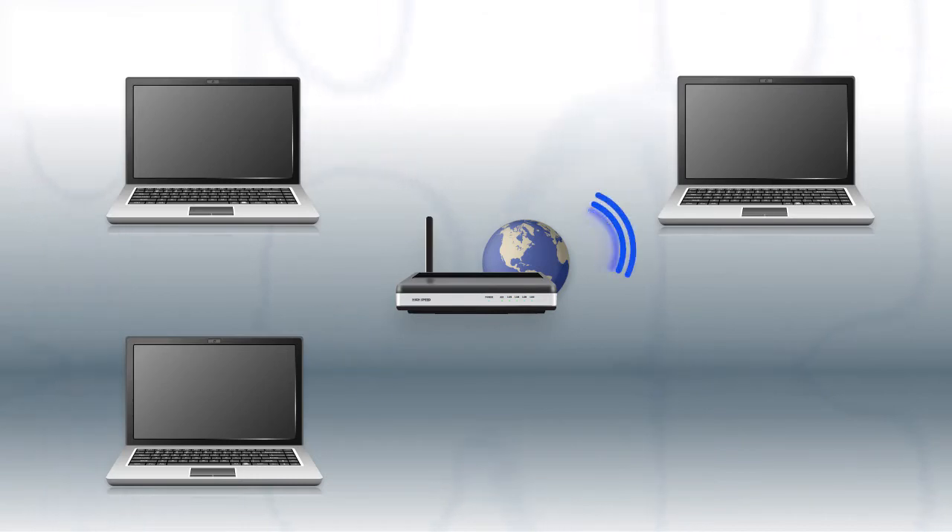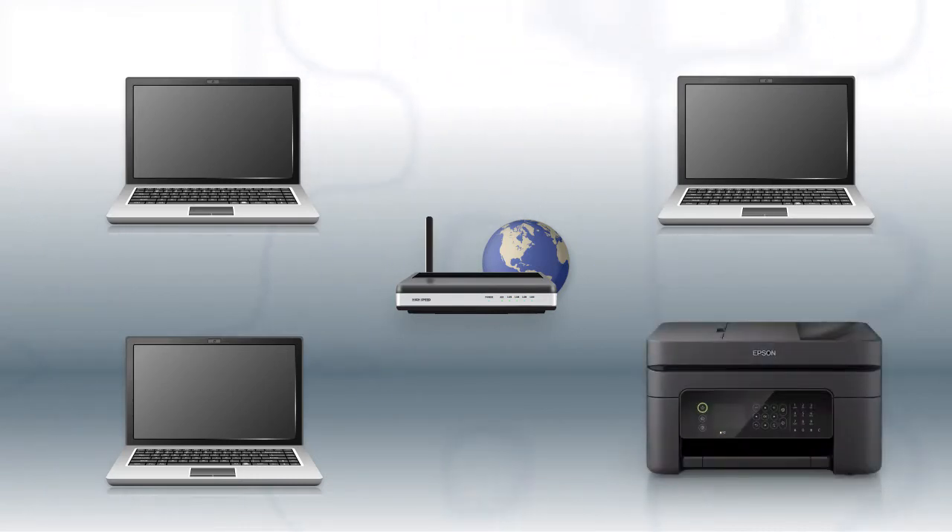Now let's set up your Epson printer and add it to your network. When you're done, you'll be able to print wirelessly from your computer. You can add the ability to print from another computer later on.